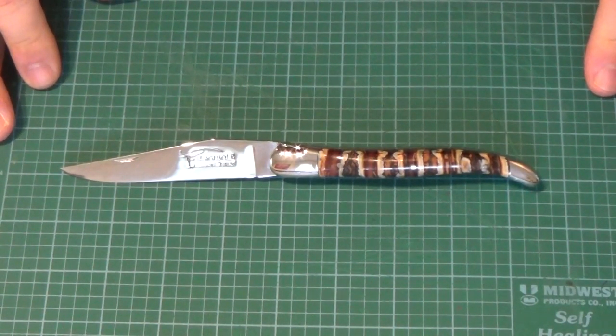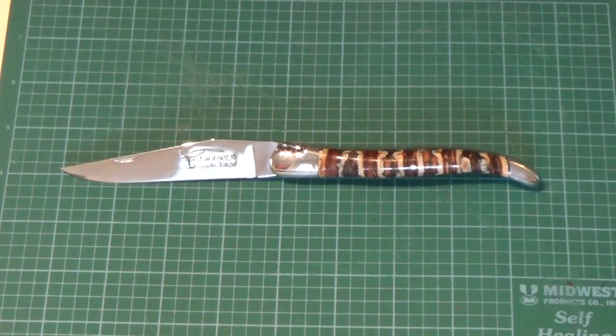I just received this in the mail. It was packed very nicely. It took them about three weeks to make, and then it was mailed via FedEx, which took about three days to arrive.